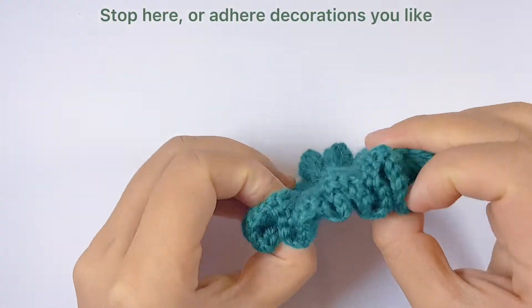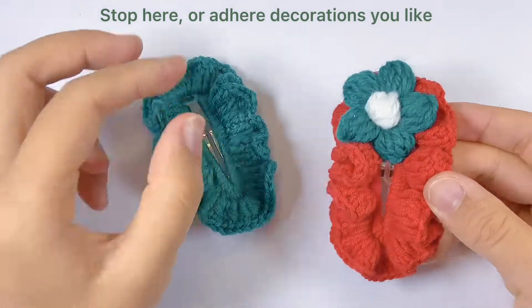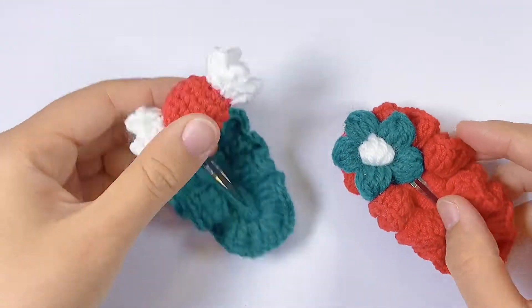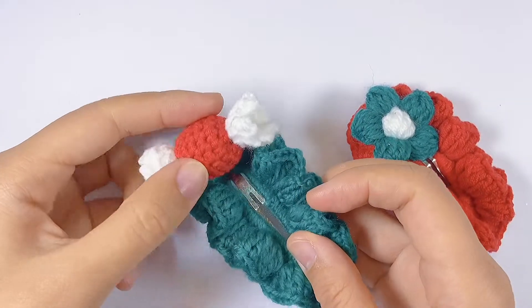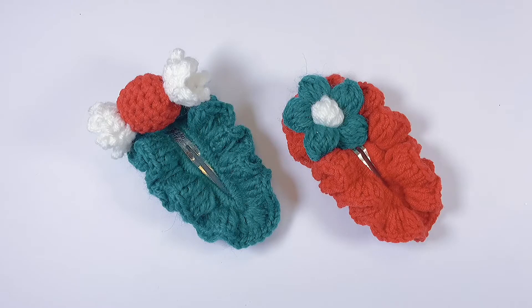So here we have our very basic hair clip. You can stop here, or add any decoration you like using a glue gun, glue sticks, or any glue you have. You can also use a yarn needle and yarn to sew any decoration on top of this hair clip.